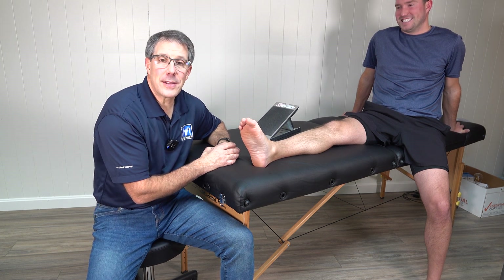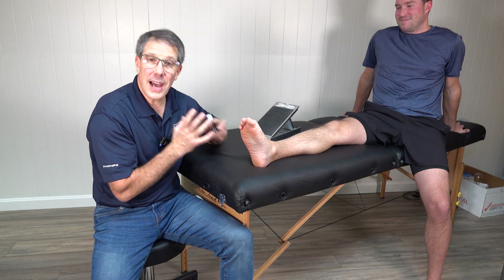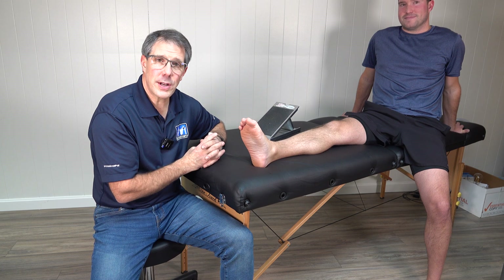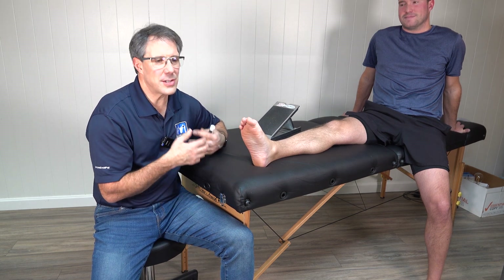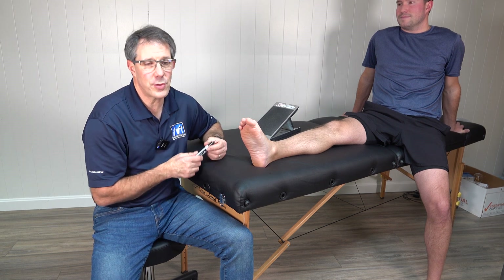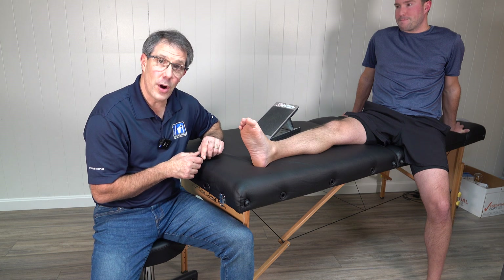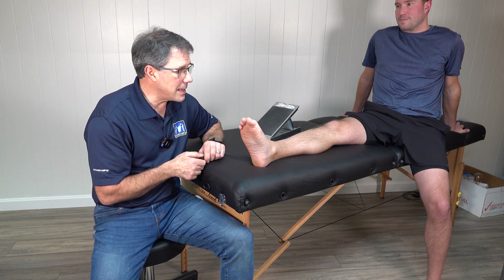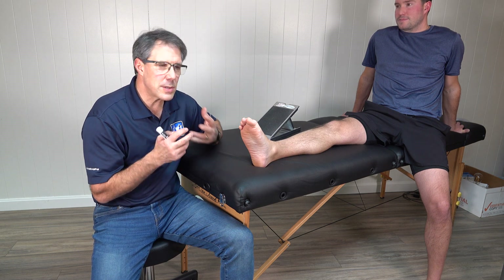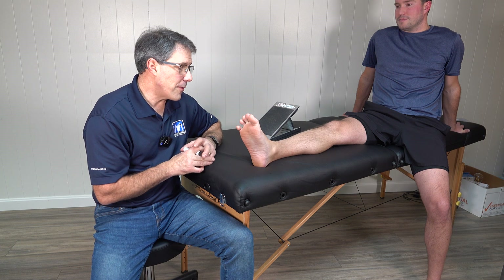Hey everyone, this is Paul from OrthoEvalPal. Today I want to talk about metatarsalgia — the diagnosis, how we diagnose it, some of the causes, and the treatment. I am a physical therapist and have been for over 32 years, and it's something we see a lot of, so I can really give you some pointers and pearls on what is really helpful.